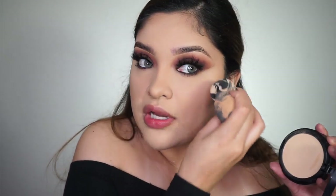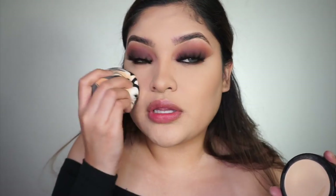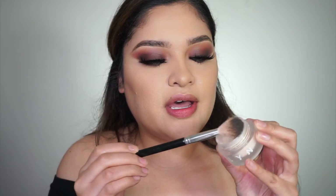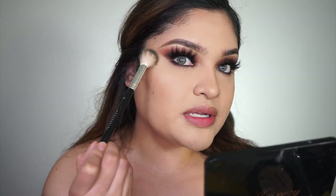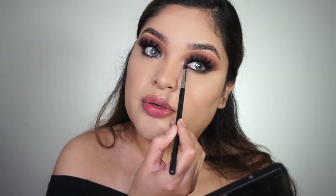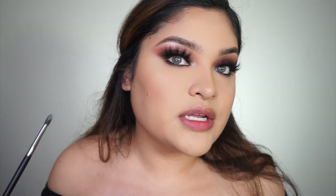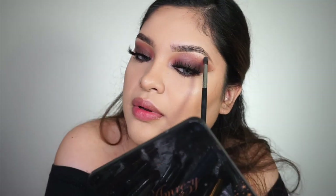I'm spraying myself with the setting spray and then adding a little highlighter — oh my god, it's so pigmented. I'm dabbing it right on the cheekbone, making a little circle, and then the brow bone — the brow bone cannot go untouched. It adds that little extra sparkle.